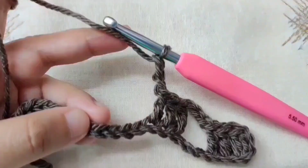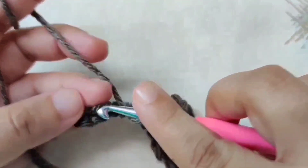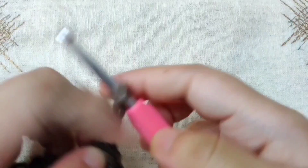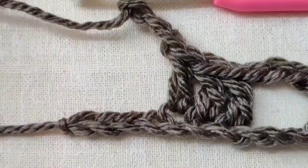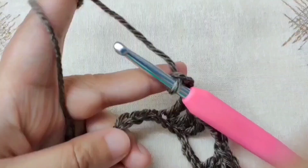After skipping 3 chains, we begin the repeat pattern: double crochet in the next 3 chains, then chain 3, skip 3 chains, and continue till the end of the row. At the end of the row, make 3 double crochets, then chain 3, skip 3 chains, and in this last chain make a double crochet to end row 1.